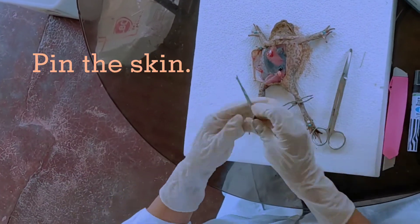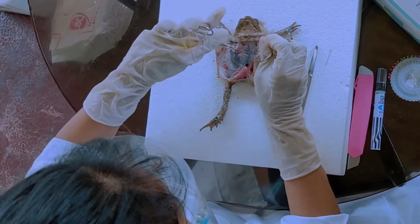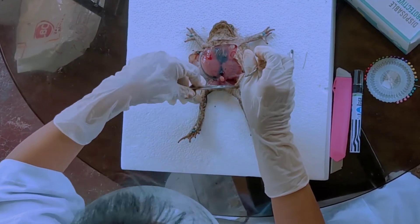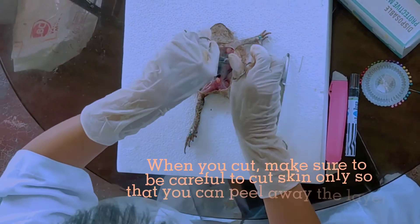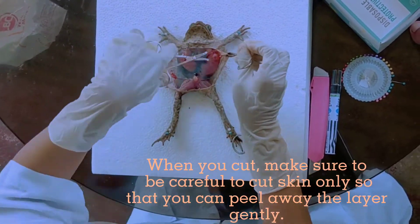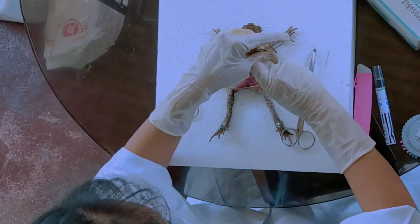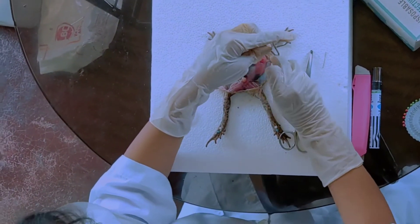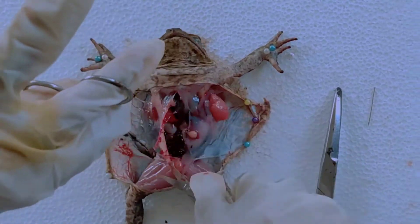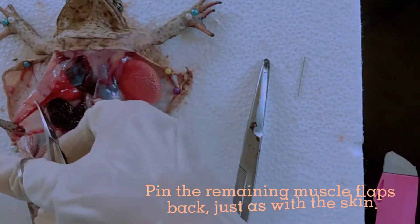Clean the skin. When you cut, make sure to be careful to cut skin only, so you can peel away the layer gently. Hang the back and peel away the skin. Keep aside the skin.